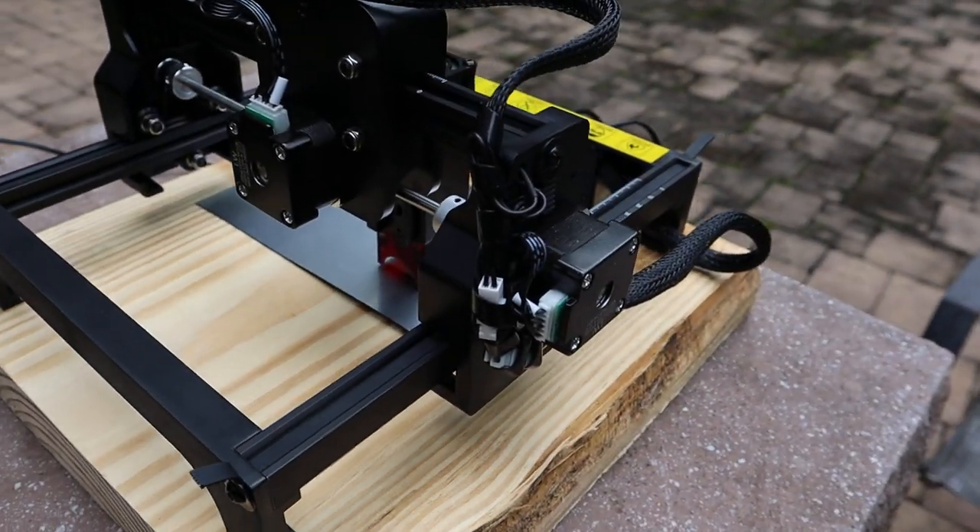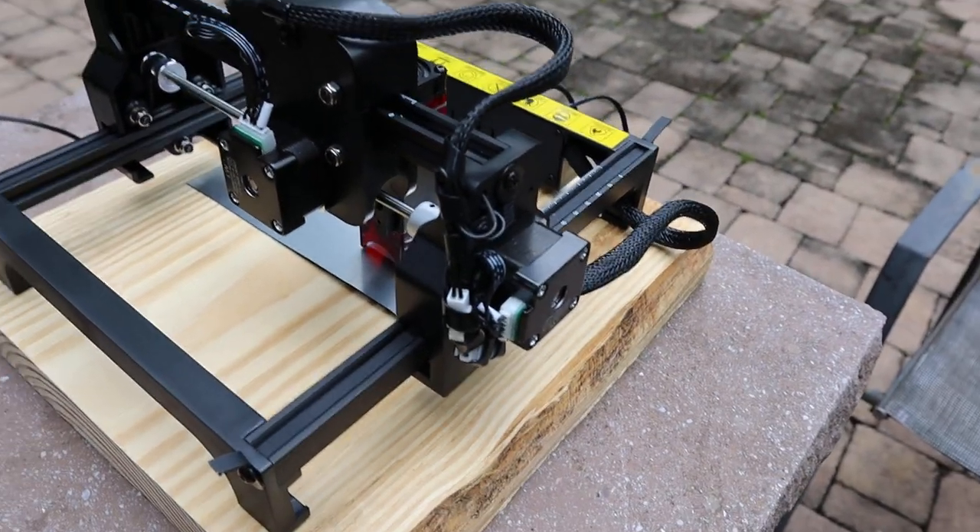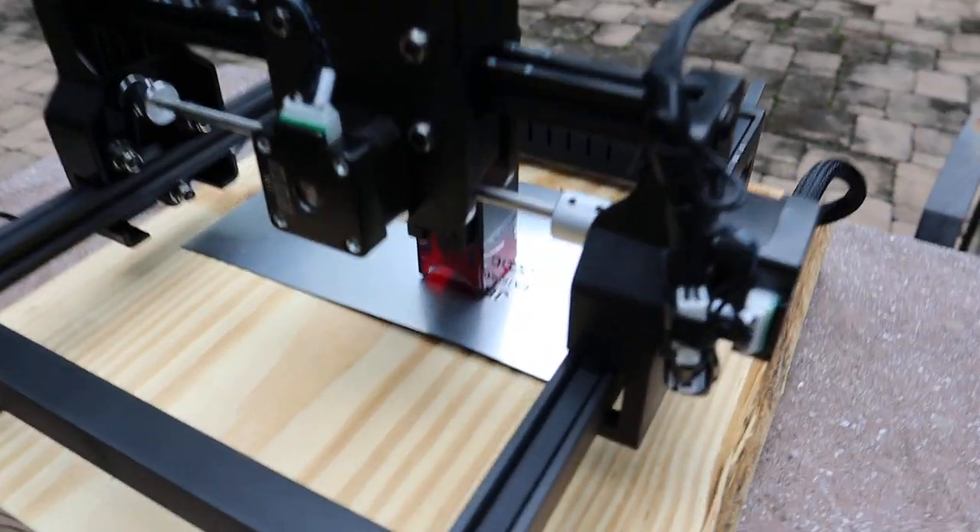Setup is a breeze with LightBurn. The motors are typically smaller because it's a $100 machine, but this thing is working really good.